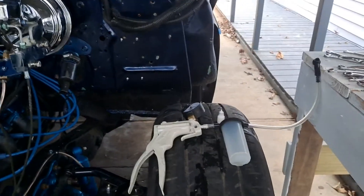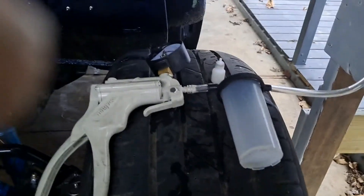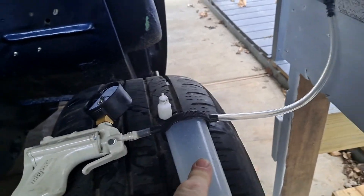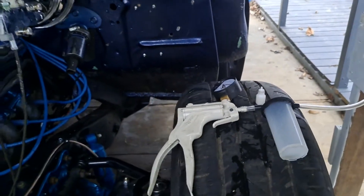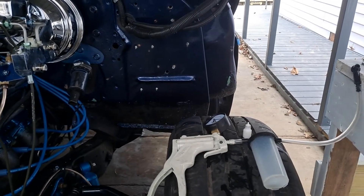Anyway, I just wanted to point that out — if you ever wondered about one of these things, they work great. The trick is though: do not reuse that fluid. If you really want to reuse it, put it in a different container and let all the air bubbles go out of it for a day. Don't pour that right back in your reservoir, because you're just going to be pouring bubbles right back in.